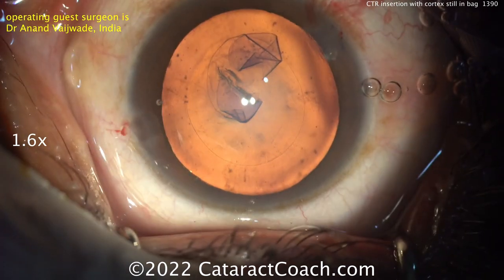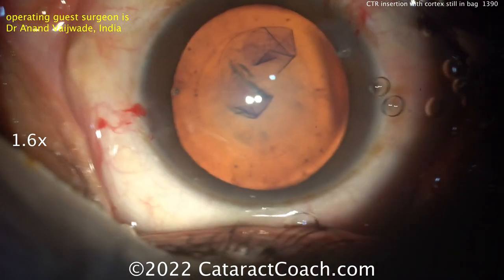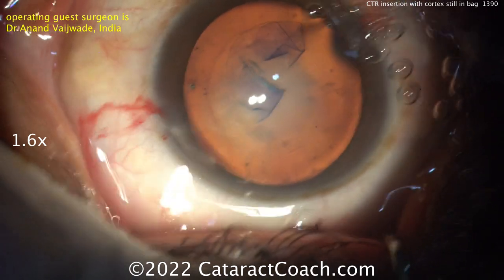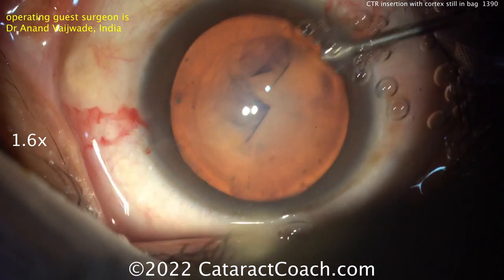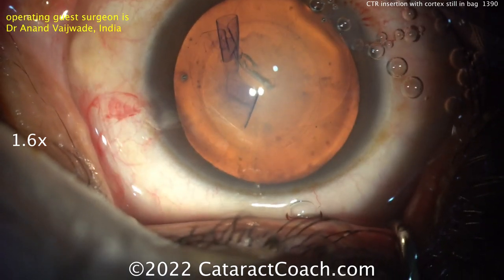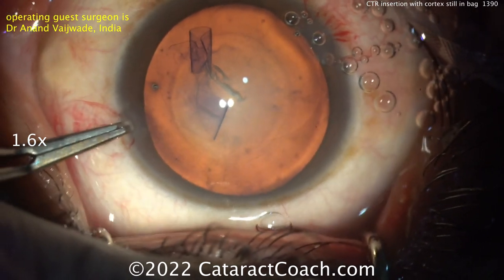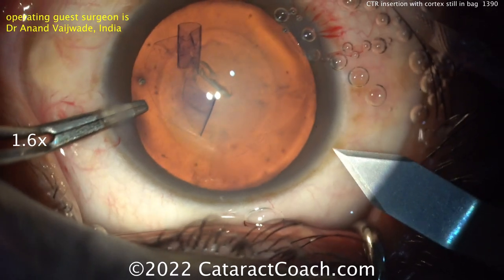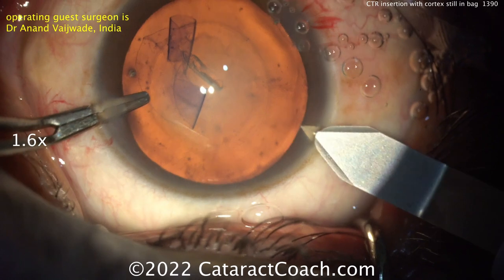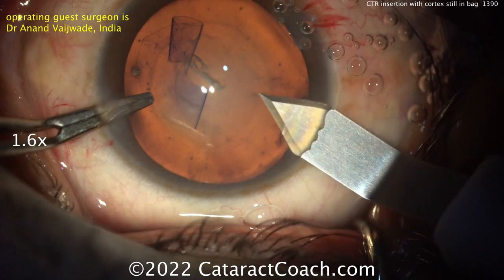Now let's take a look at the case. I had a video about a month ago about CTRs — a summary of when and how to use them. Placing a capsular tension ring can be very helpful in cases where there's zonular weakness or laxity. It really can make a big difference. The catch is when you place a CTR and there's already a lot of cortex in the capsular bag — the CTR pushes it toward the capsular bag equator and holds that cortex in place, making it tougher to remove.